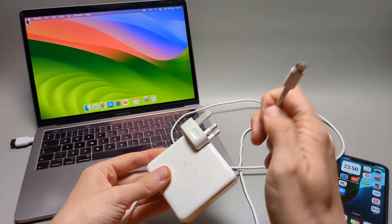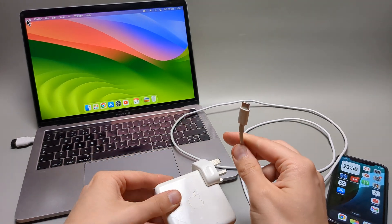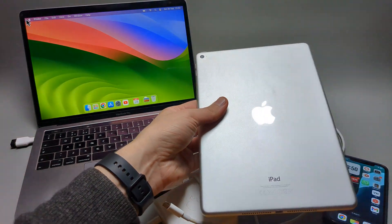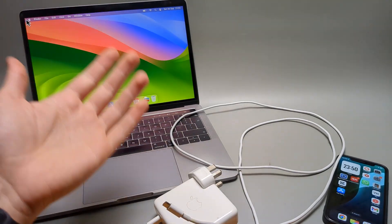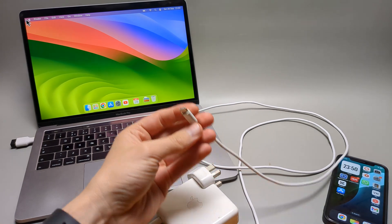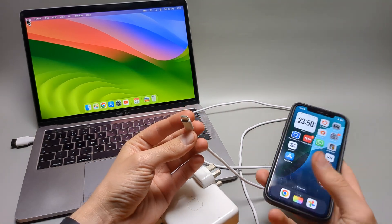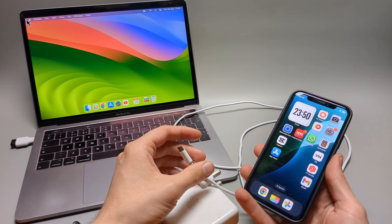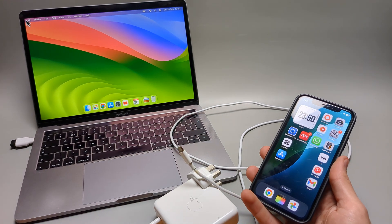This can charge any other Type-C device as well. For example, you can charge iPads with it, and any iPhone or device that has a Type-C port. If you have an older iPhone that doesn't have a Type-C port, you can still use your charger — you just need an adapter.